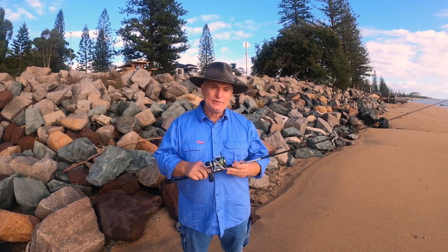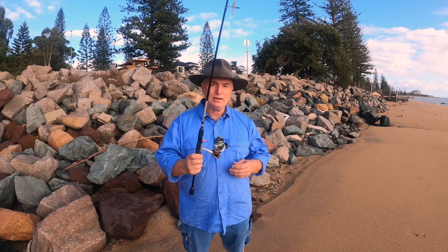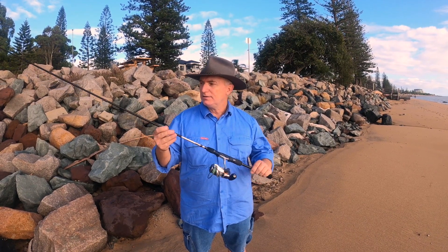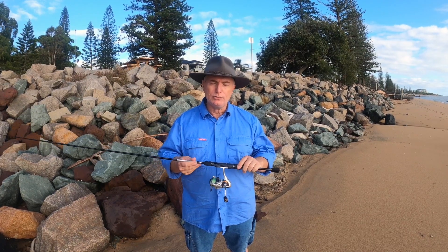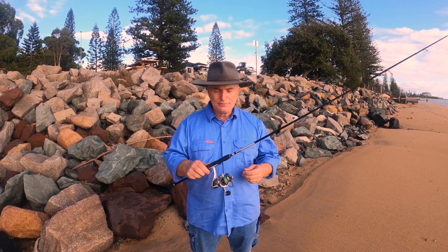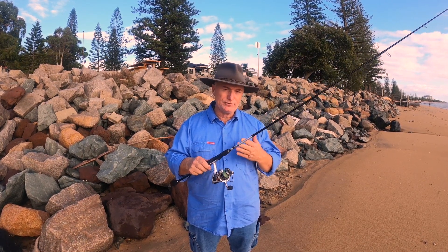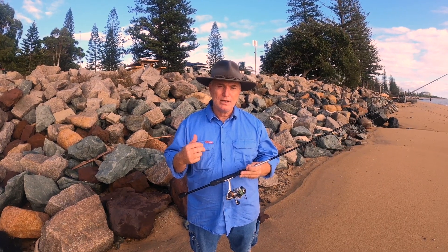If you do start to enjoy fishing, get yourself into a place like Tackle Land, have a chat to the guys down there and find some gear that's just the next step up from what you'd get at Kmart. This Okuma gear is a very easy rod to cast, but all the principles and basics associated with it are the same for the Kmart rod you'll be buying.